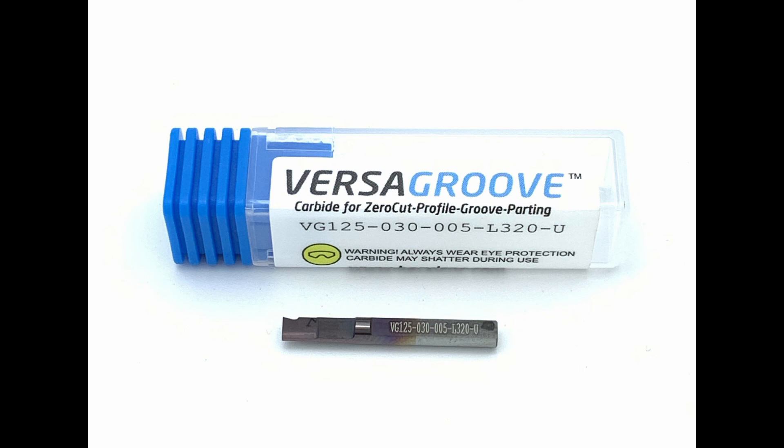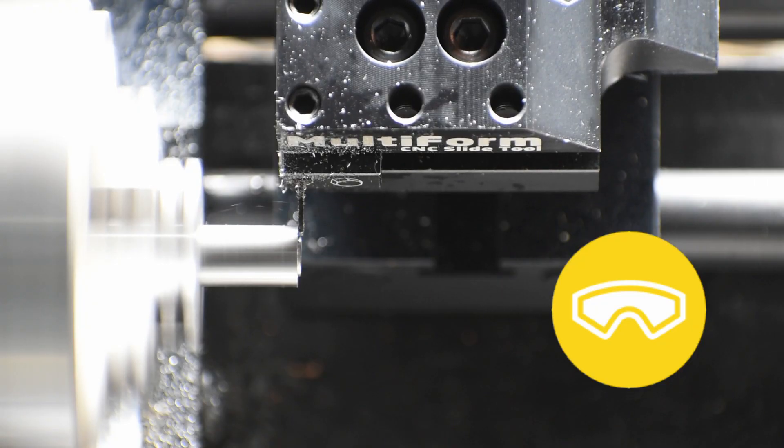We're using the VersaGroove Style No. 5 cutter. First thing we want to do is set the expectations for this insanely long and narrow carbide cutter — it will absolutely break off if the conditions are not right.